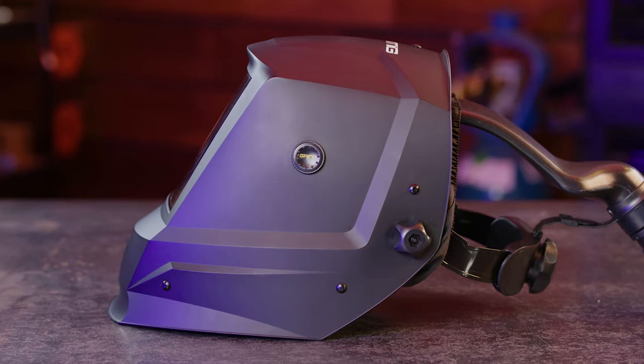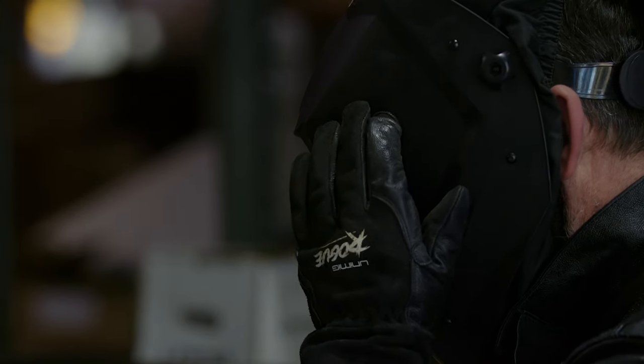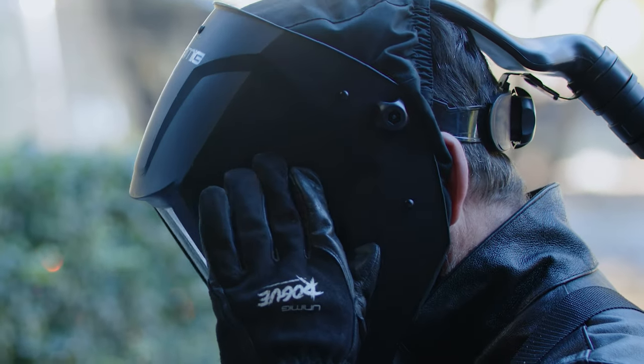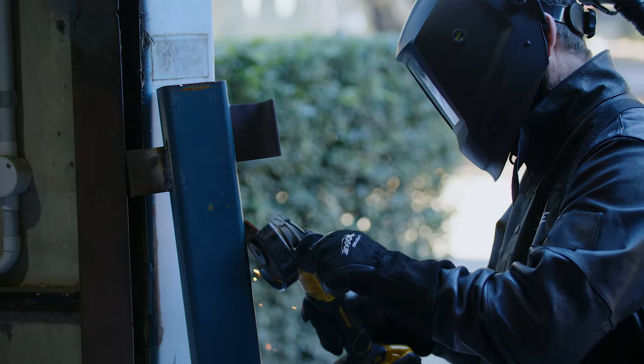Let's not forget our favourite part of the helmet — the brand new external grind button. You can keep it on while you're grinding, so no need to remove the safety gear or fiddle around with flip lens or hoods. One press and you'll be able to see what you're doing without compromising your safety.